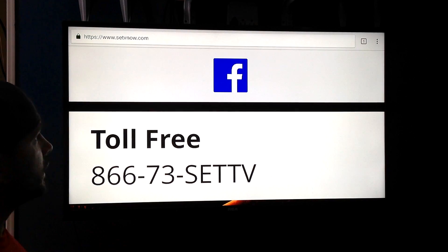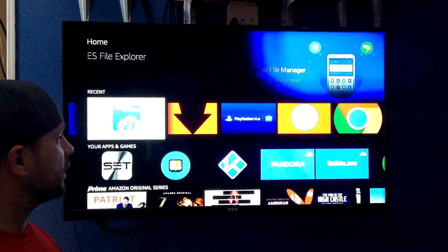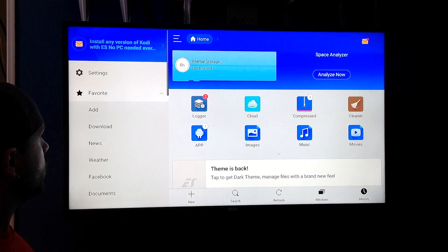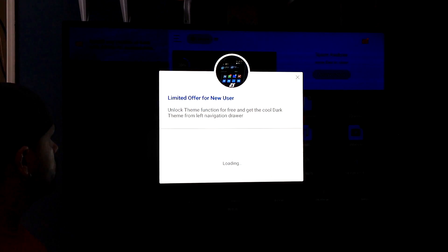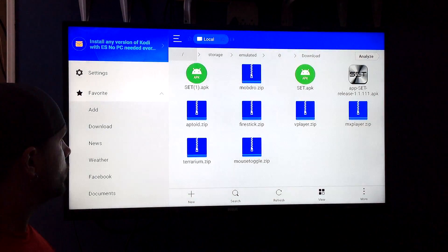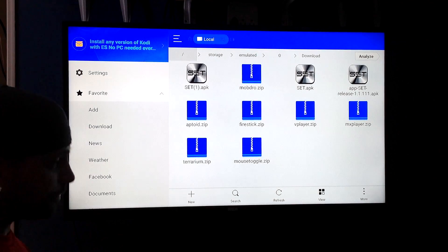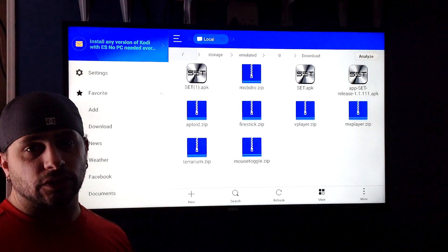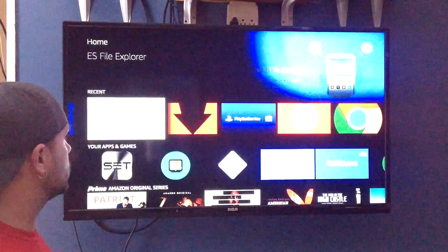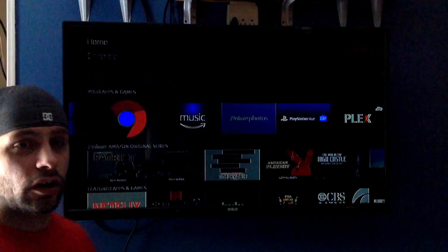Now what you're going to do is back out of here. Go over to ES Explorer and click on that. You're going to go down to your download file, and right there is going to be your icon for SET TV. So now you're going to install that — if you've installed any apps before, you're going to know how to do it. Then you're going to back out again, and now you're going to go right back to SET TV again, because you have to install their update on top of that.